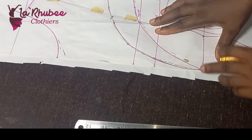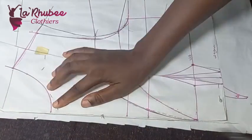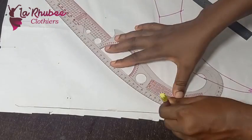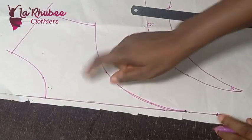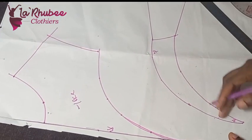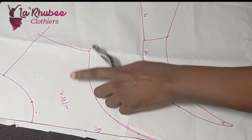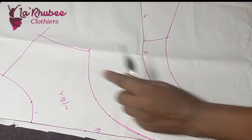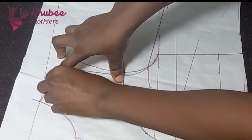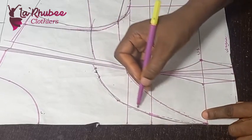Our plunge neckline is starting from here — this is where my net is going to start from. I'm going to trace it out. This is my yoke. For the pattern pieces, I'll be using a spider web net for this and the same fabric for other parts. I'll first close the dart — you can see this line here. This will be my center front panel.